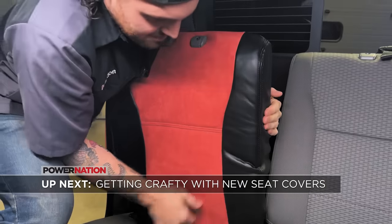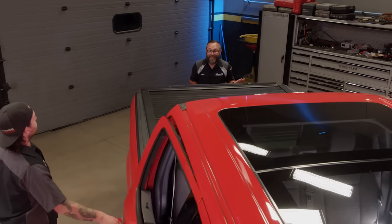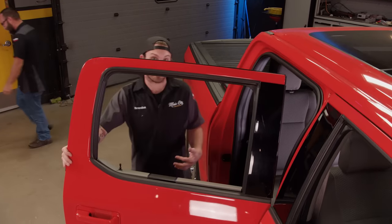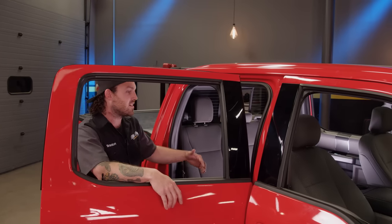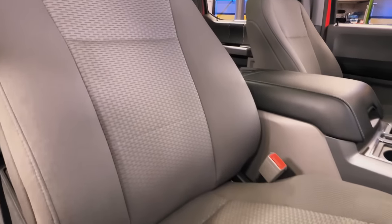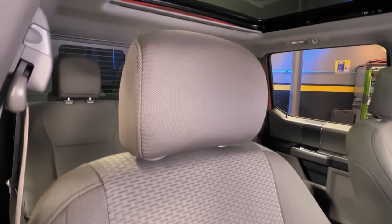Up next, Mark and I get crafty with some sweet seat covers. We wrapped up our bed upgrades with a tonneau cover from Rough Country — along with our deck system, it's going to help keep our cargo safe and dry. What's a sport truck without a tonneau cover? Now that we're done color-matching our exterior, we're going to tie that theme into the interior with some Covercraft seat covers. It's going to match our exterior and save our seats from wear and tear.